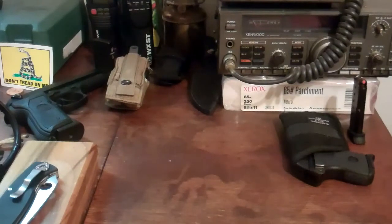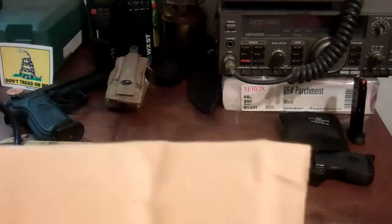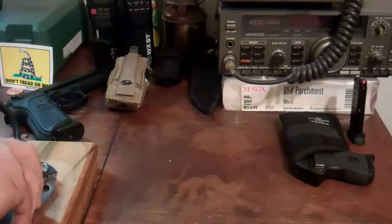Hey YouTube, Frog Toad here. Well, I got an unbagging. There's been a lot of the unboxing, unbagging thing lately, but this one is particularly exciting if it's what I think it is.